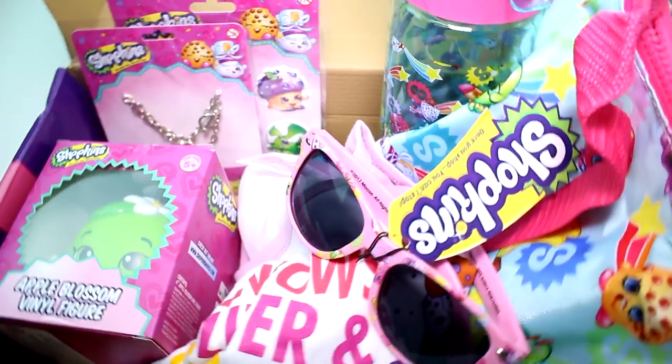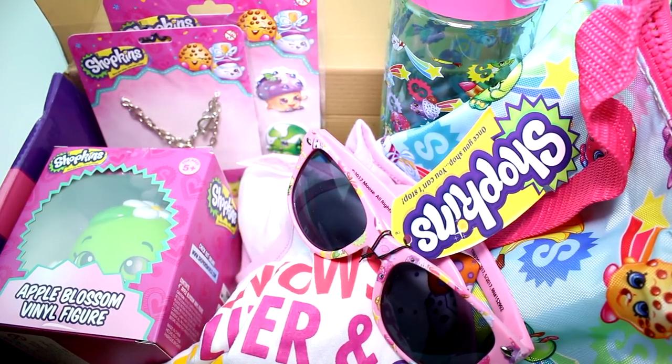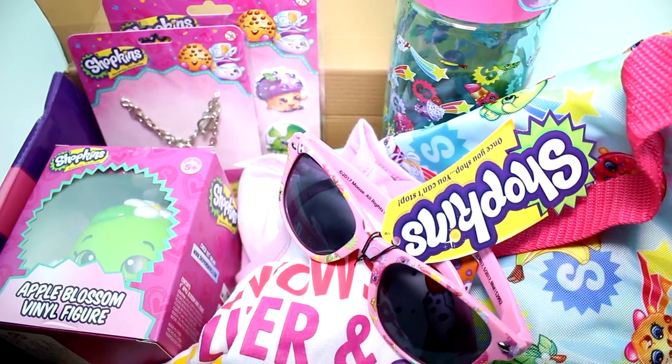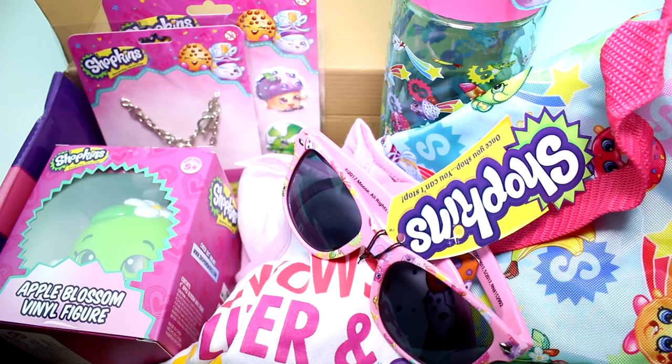That is it for the Shopkins Direct box for this quarter. You have to let me know which item in the box was your favorite. I really, really like the bag — I think it's such a cool bag. That's my favorite item. But let me know yours in the comments section down below. Also make sure you give this video a thumbs up and don't forget to subscribe because I post new videos every single day. Thank you guys so much for watching, and I will see you next time. Bye!